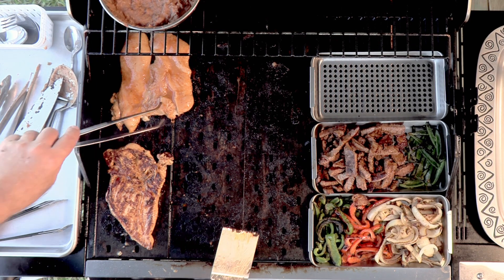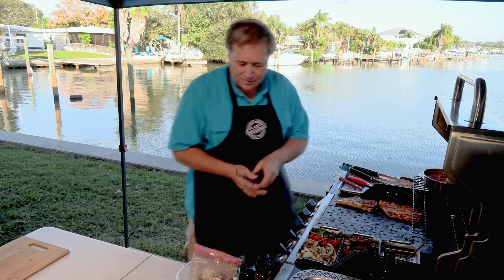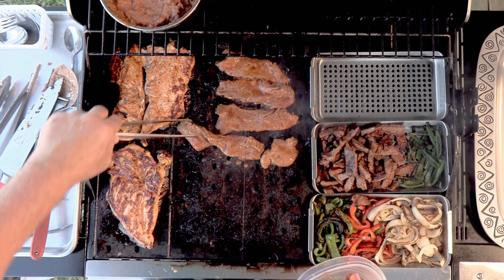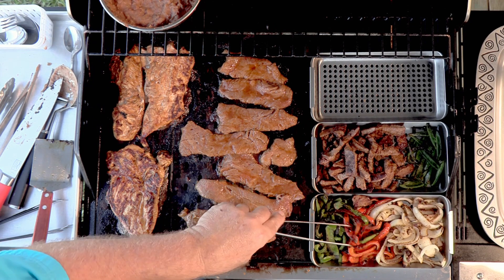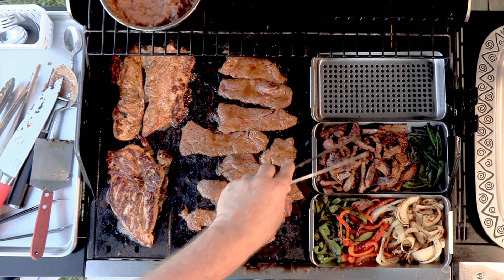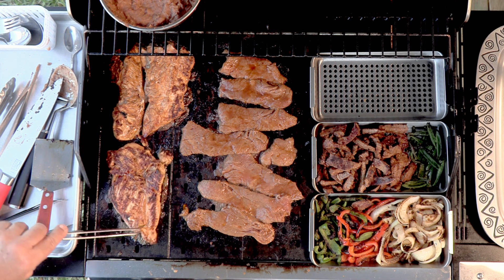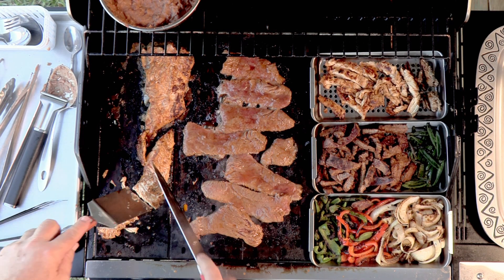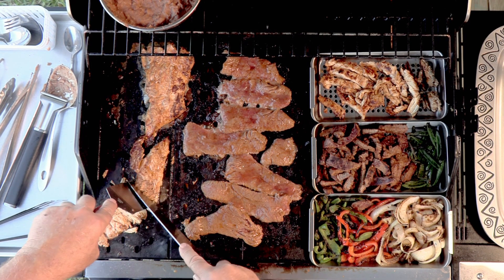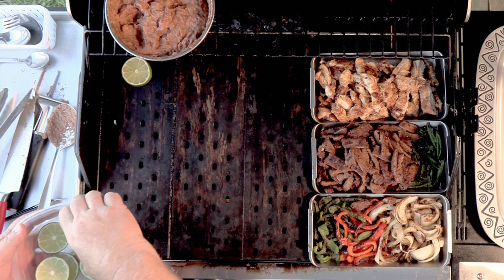That looks like some chicken fajita perfection. I want to put some more steak in there. The peppers are staying nice and warm and finishing cooking. The steaks will be warm without drying out. Is the chicken ready? Yeah, this chicken is so tender it's actually cutting with just the spatula. Let's warm up some limes on the grill.